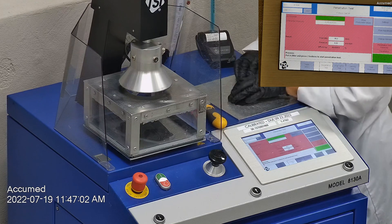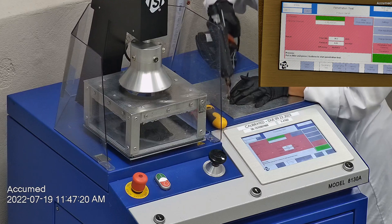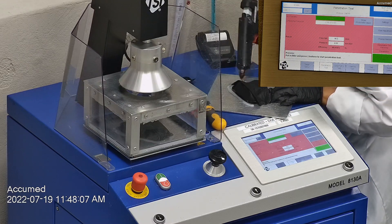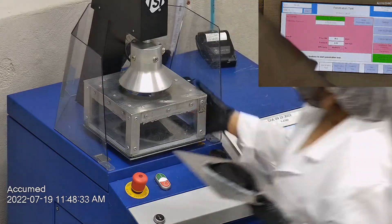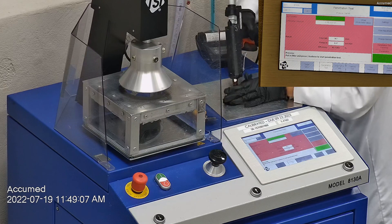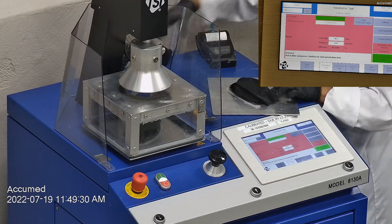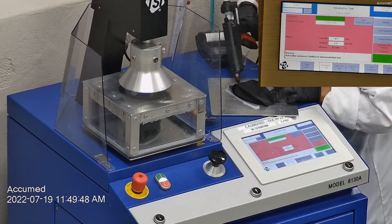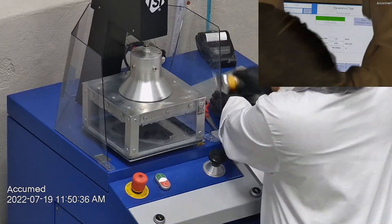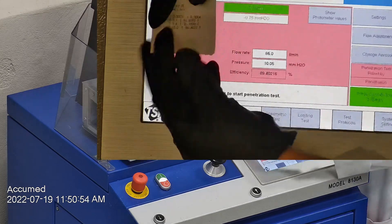The first sample tested at 89.98% filtration efficiency with a pressure drop of 9.1 millimeters of water. The second sample had a filtration percentage of 90.10 and a pressure drop of 9.4 millimeters of water. The last sample's filtration percentage was 89.40 and had a pressure drop of 10 millimeters of water.